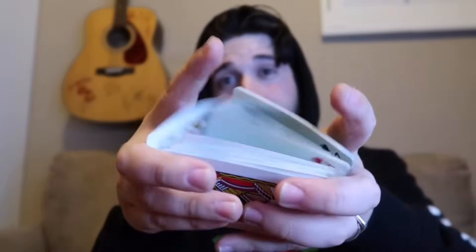In conclusion guys, this is the Hindu shuffle, this is the overhand shuffle, and this right here is the riffle shuffle. Thank you guys so much for watching. This tutorial was super short and sweet. Some of them in this series are going to be very detailed and long explanations for ones that I think need that.